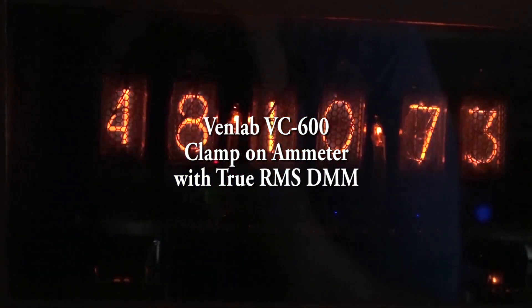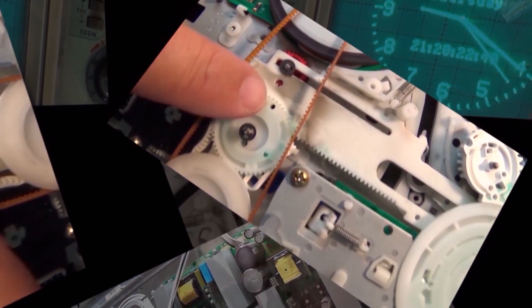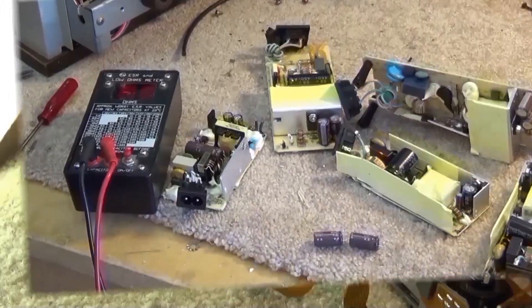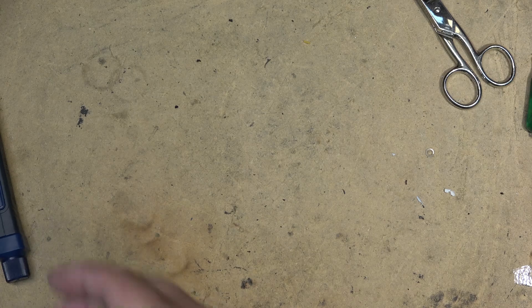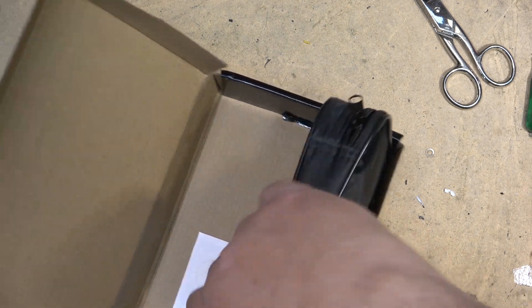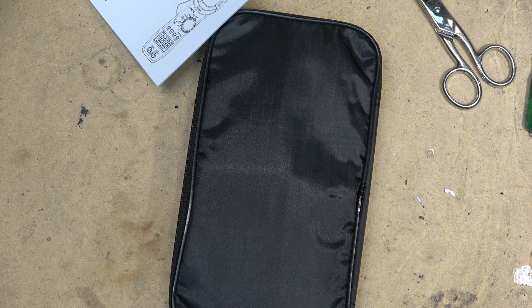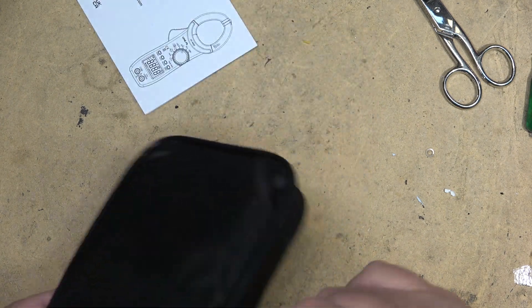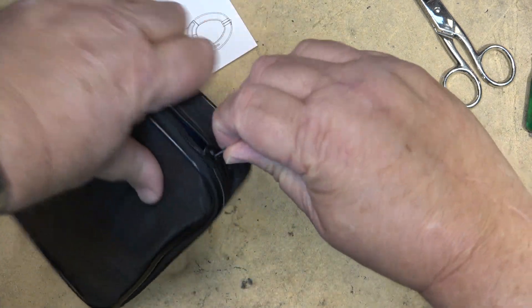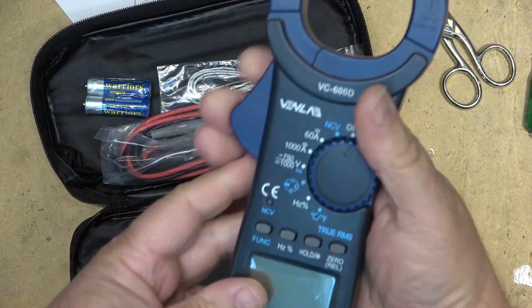This time we're going to look at a multimeter with clamp current capabilities from Venlab. It's a clamp-on meter that comes with a little carry bag and a set of instructions. We'll test it out by taking it over to my electrical panel and checking some voltages and currents.